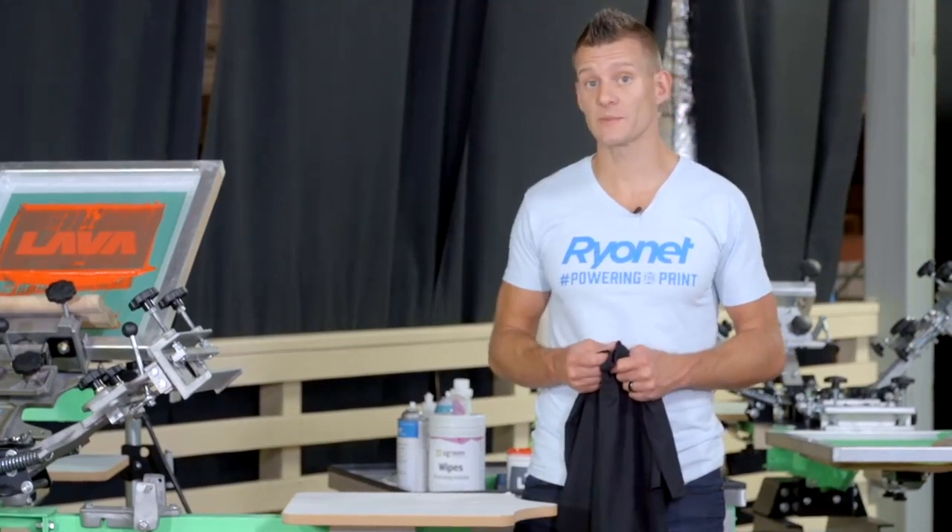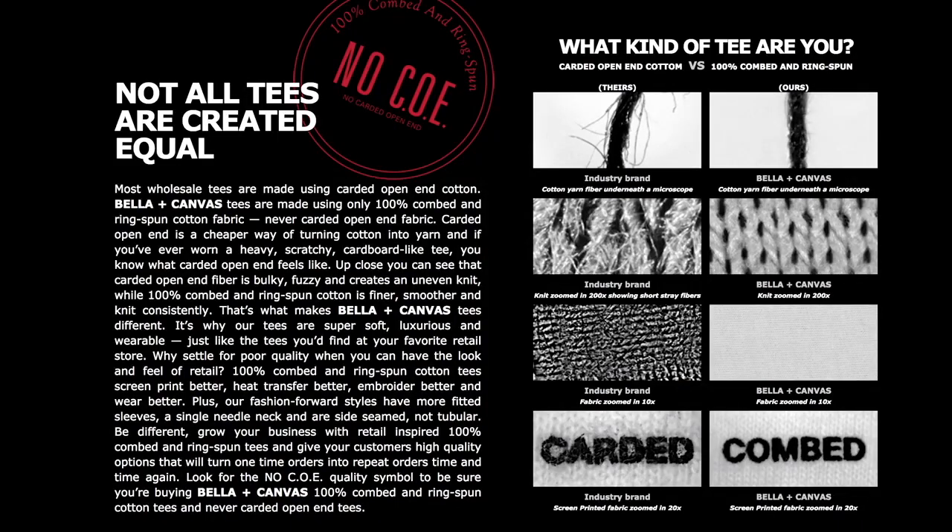Cotton is more universal and typically less expensive, but there are different types of cotton threads to be aware of. Cotton garments come in two different types: carded open end and combed or ring spun — information provided to us by our screen print experience partner, Bella Canvas. Carded open end is a cheaper way of turning cotton into thread, and up close you can see the fiber is bulky, fuzzy, and creates an uneven knit. While 100% combed ring spun cotton is finer, smoother, and the knit is more consistent.